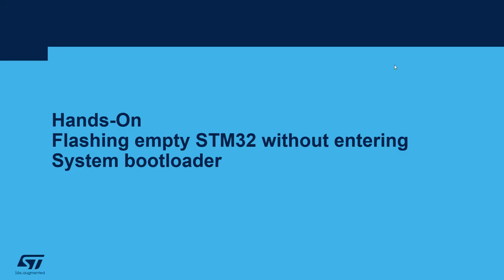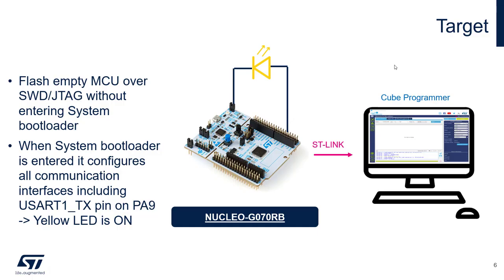Let's now move to the hands-on part. I will try flashing an empty STM32 without entering the system bootloader. I will use an STM32 G0 nucleo board and connect an external yellow LED to one of the system bootloader interfaces — the UART1 transmit signal on PA9. When the system bootloader executes, this GPIO is configured in output mode and the yellow LED turns on, giving us visual feedback.